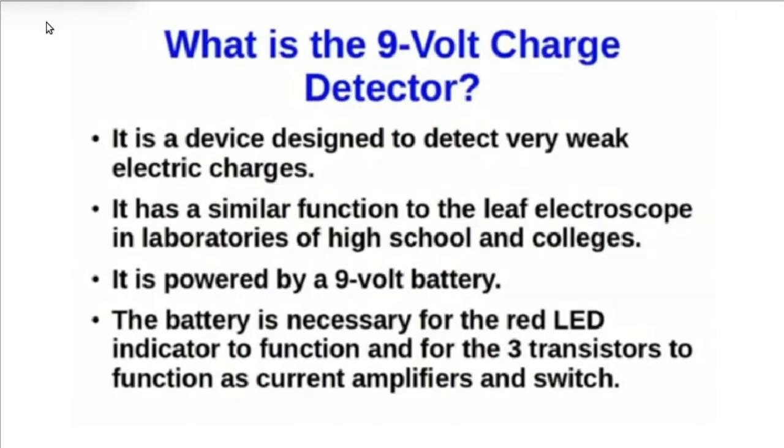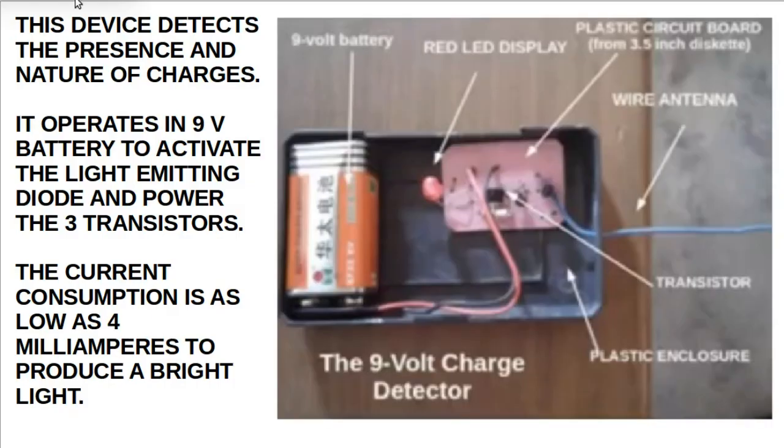What is the 9-volt charge detector? It is a device designed to detect very weak electric charges. It has a similar function to the leaf electroscope in laboratories of high schools and colleges. It is powered by a 9-volt battery, which is necessary for the red light-emitting diode indicator to function and for the three transistors to function as current amplifiers and switches. The current consumption is as low as 4 mA to produce a bright light. Visible on the device are the three black very small transistors.